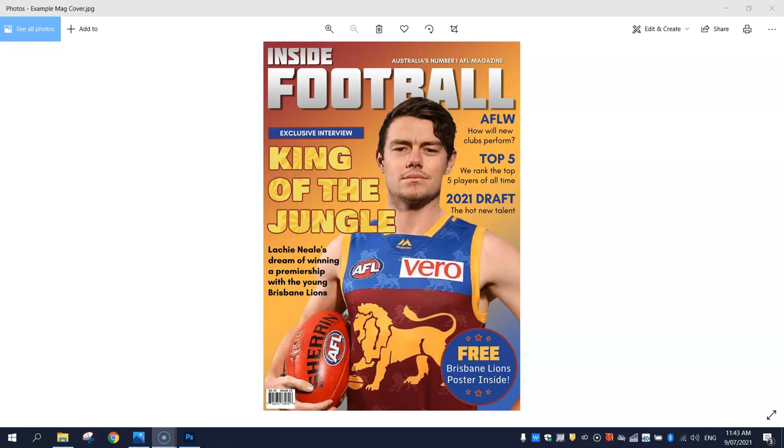In this video tutorial I'm going to show you how to create a professional looking magazine cover using Adobe Photoshop. As you can see on your screen we have an example of what our finished product is roughly going to look like today. There will be a few little tweaks and changes here and there but this will give you a general idea of what we are working towards.